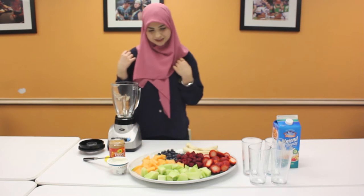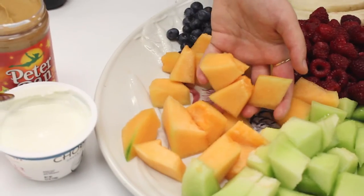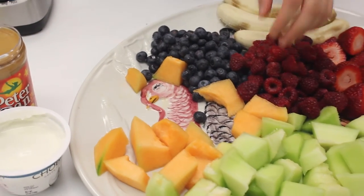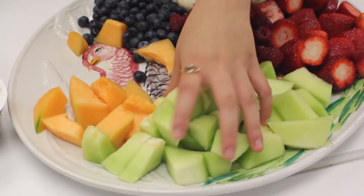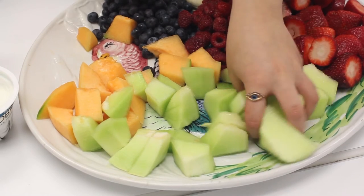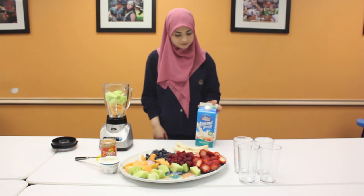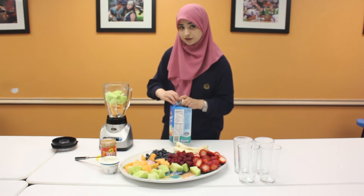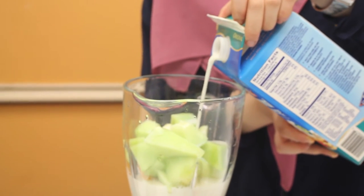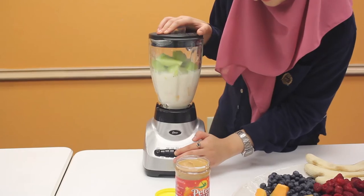So the first one I'm going to make, I'm going to combine honeydew and cantaloupe. So we're just going to take a handful of cantaloupe, and then a handful of honeydew. You guys can use any milk that you like — here I'm using original almond milk, or you can use water. So I'm just going to pour this in there, and now we're just going to blend it all up.